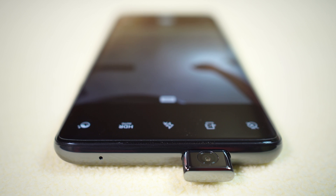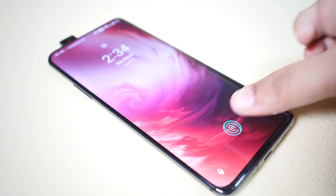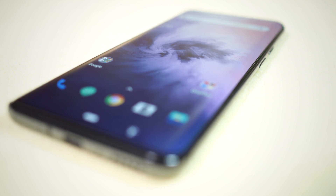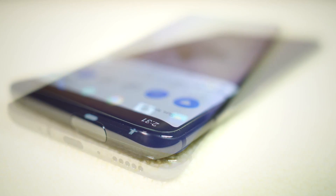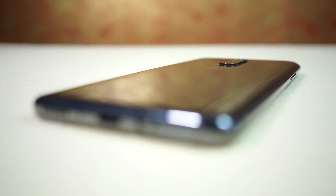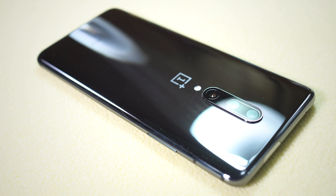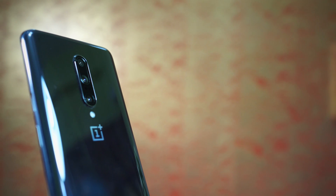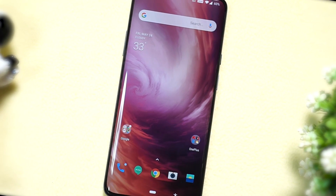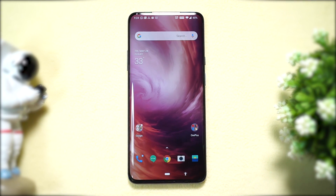Hey guys, Shukesh here. Today in this video I will show you some awesome tips and tricks on the all-new OnePlus 7 Pro. In the disguise of the stock Android UI, OxygenOS boasts some amazing features that are easy to miss. In this three-episode series I will give you a tour of the hidden software tricks and tweaks so that you get the most out of this device.